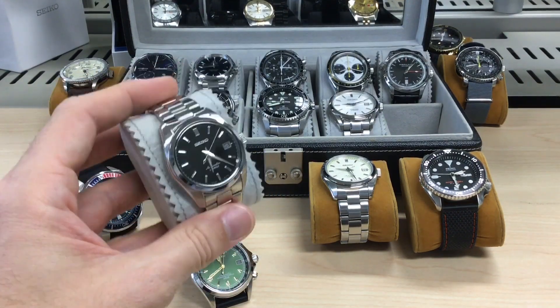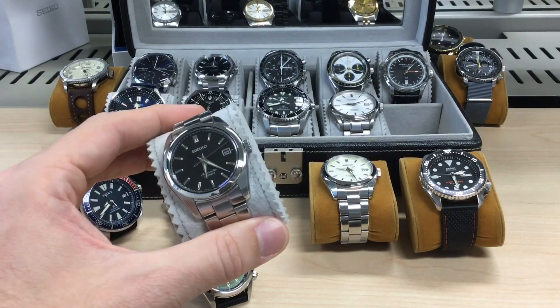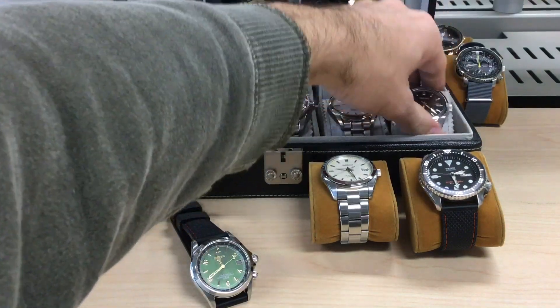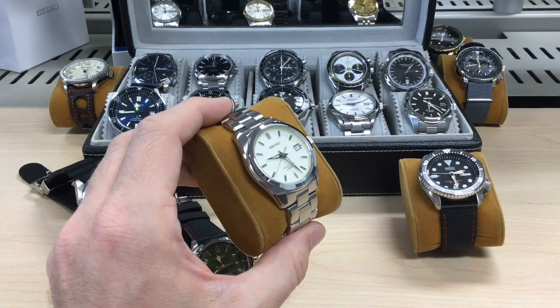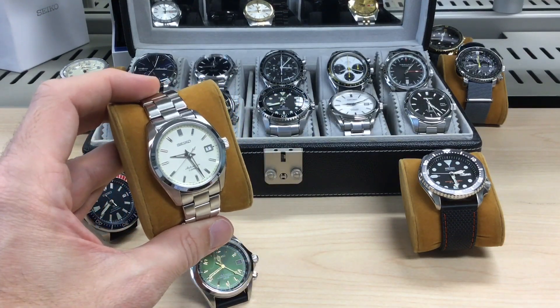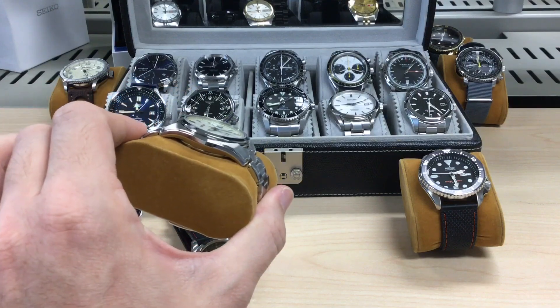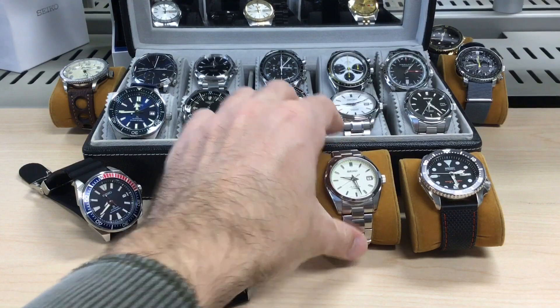If the 6R15 movement runs well in it — this one used to run exactly on time for weeks, it was a freak of nature, now I think it's running slightly slow. But if you get a good one, you're really set for life. 300 bucks and you have a classic look. In cream it works fantastic as well — maybe I'll overextend myself again buying the cream version.